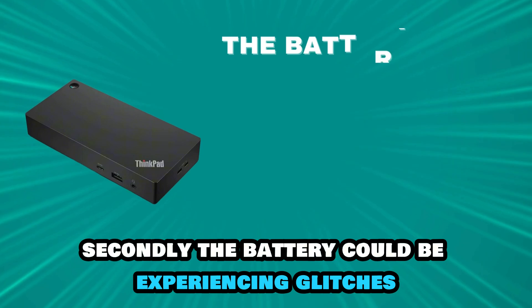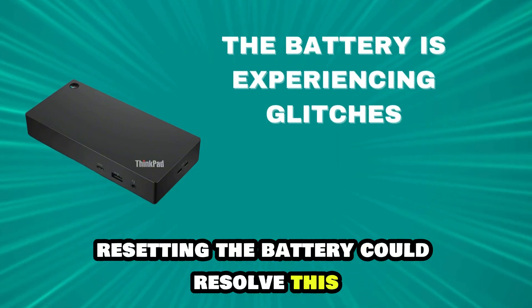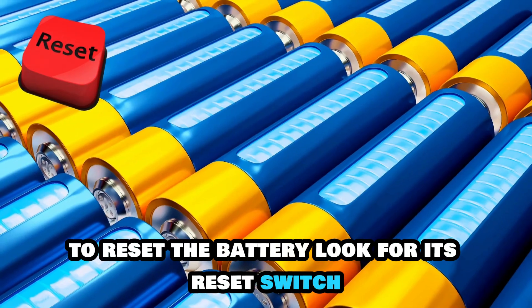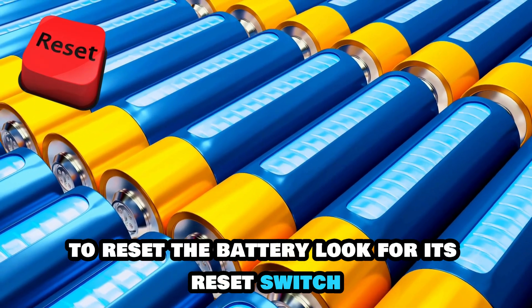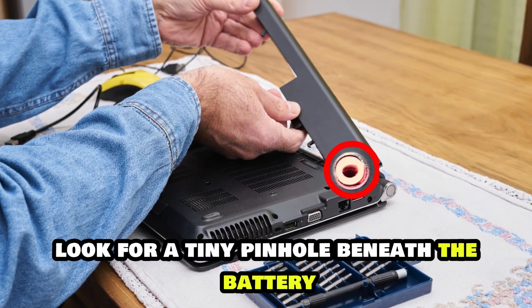Secondly, the battery could be experiencing glitches. Resetting the battery could resolve this. To reset the battery, look for its reset switch. To identify it, look for a tiny pinhole beneath the battery.